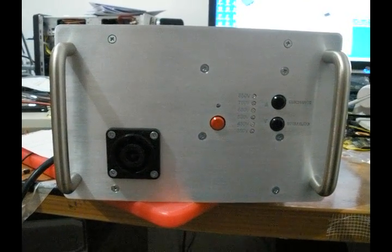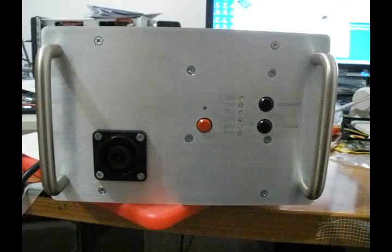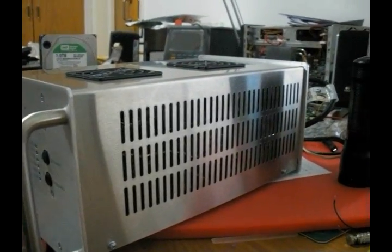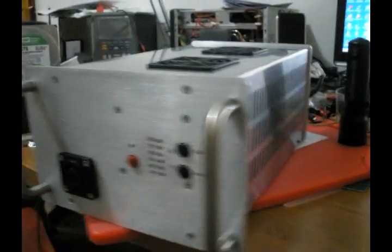And here we go. The 850V super pulsar is complete. This is the chassis, housed in a stainless steel and aluminum chassis.